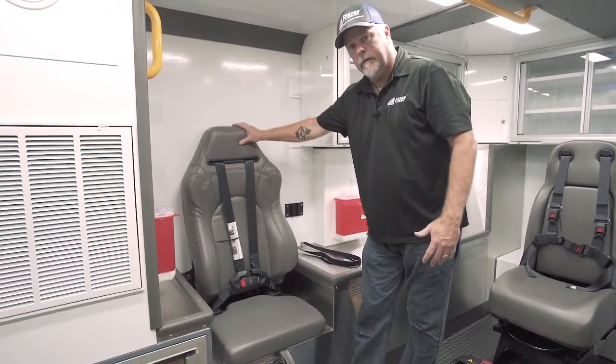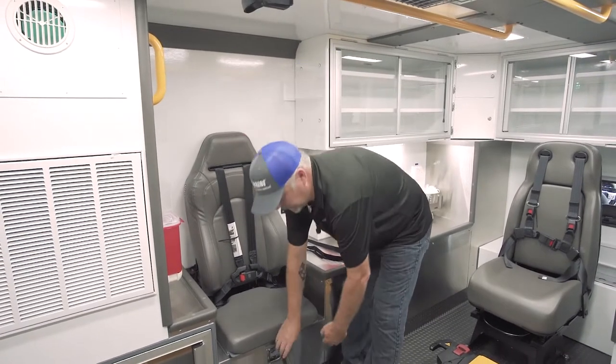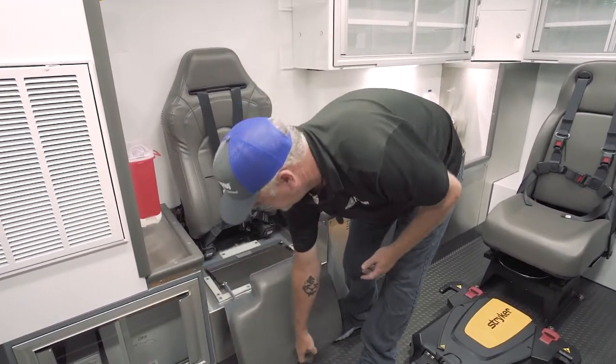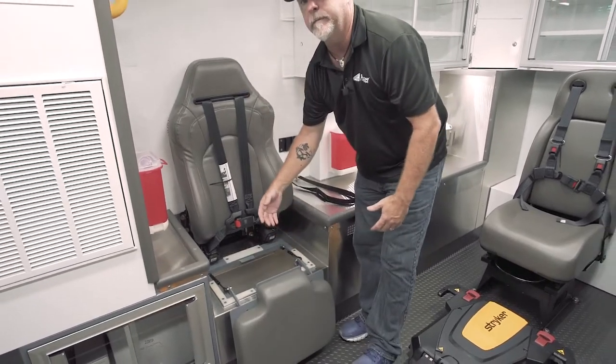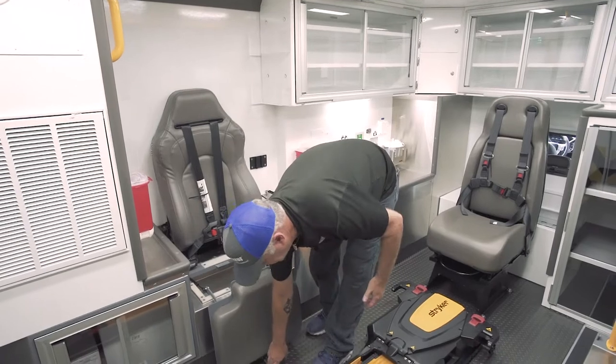At the CPR seat, they've elected to go with the Valor seat backs, with handy storage underneath — lift up, out, and down. This allows you to get into the cabinet and access your equipment a lot easier, with the door not being in your way.